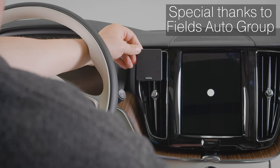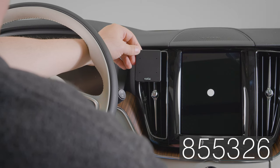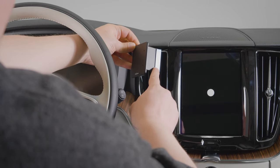Hey everybody, today we're in a Volvo XC60. We're going to be showing you how to install the ProClip Center Mount number 855-326. First off, there are a couple things we want to mention. First of all, this mount does use some double-sided tape.